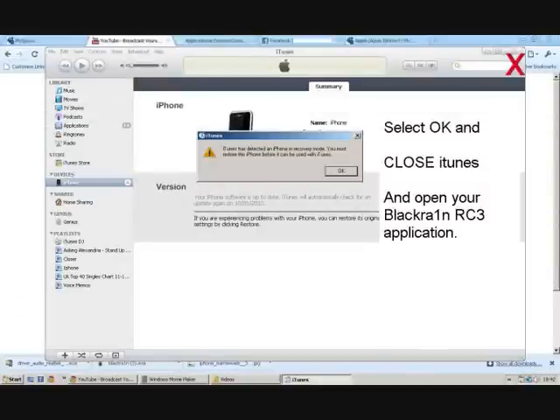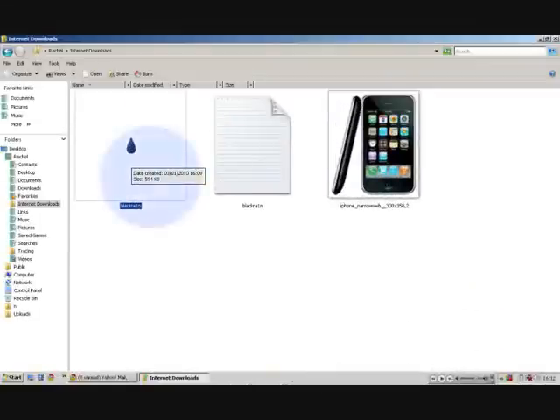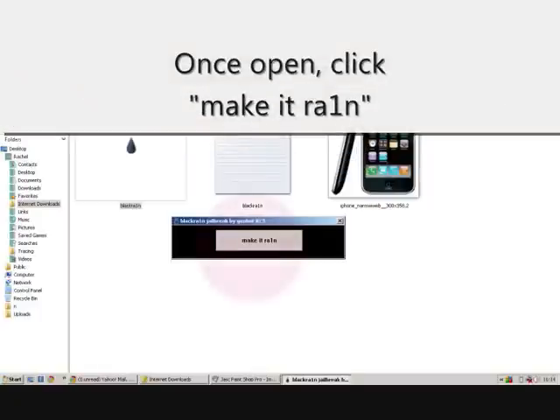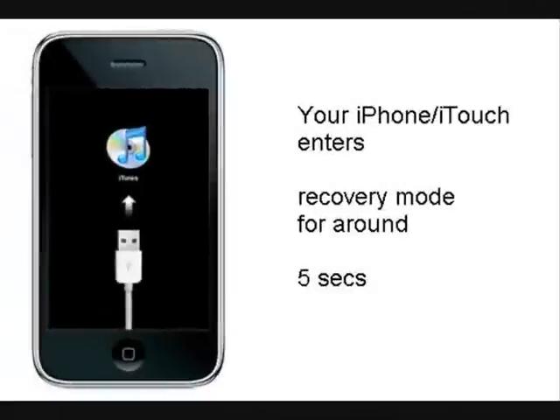Once you've closed iTunes, you now need to open the BlackRain application, which is covered in my first tutorial. I'm going to show you a step-by-step guide on how to do this again. Run the application and then select Make It Rain. Click Make It Rain, and that will now take about 30 seconds, which is really quick.